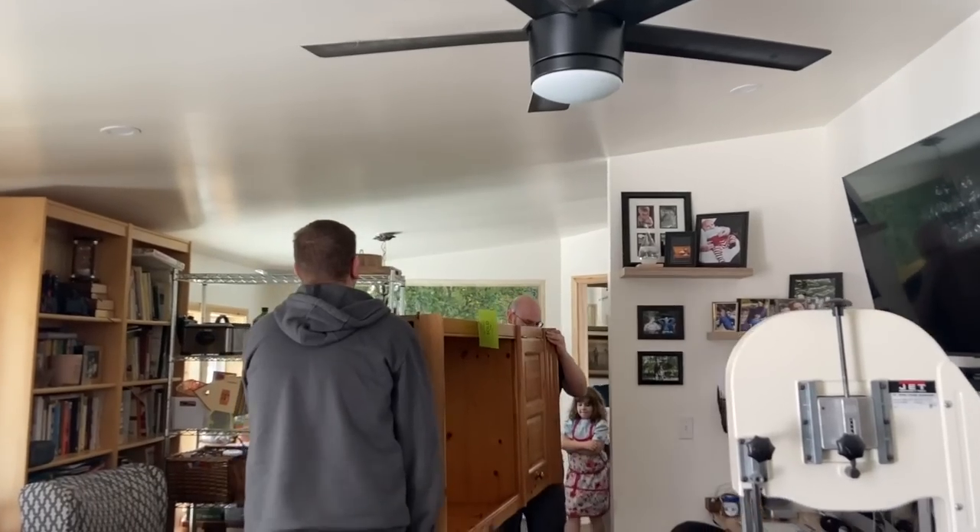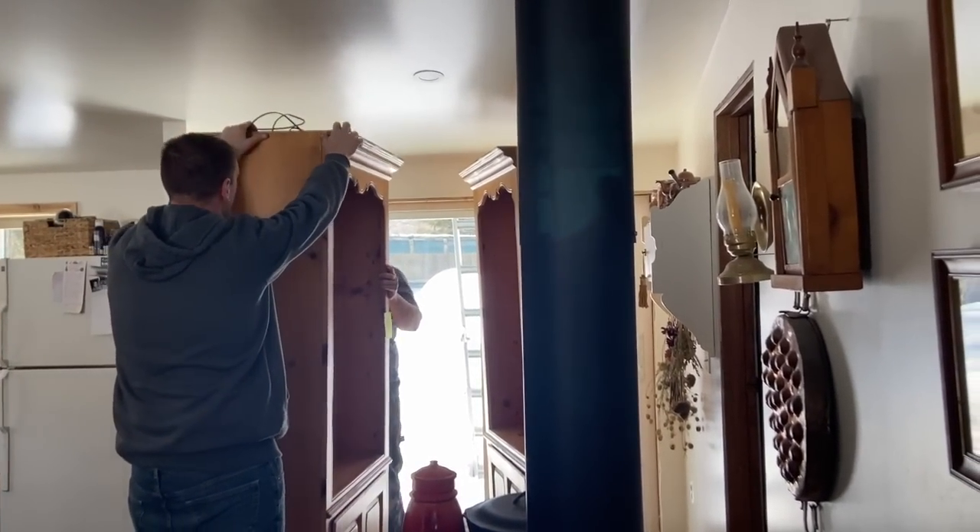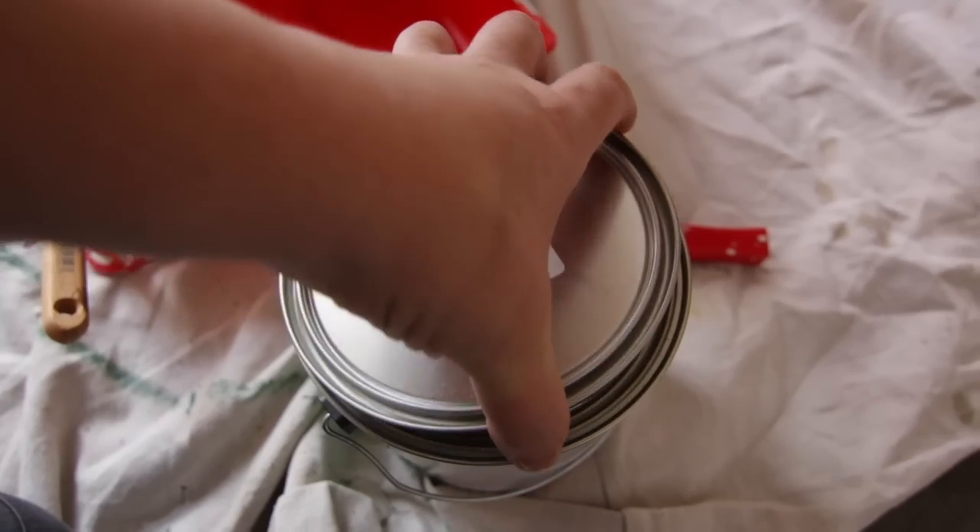Hello friends, Abby Jo here welcoming you to the channel. Today's video I'm showing you our DIY pantry and my favorite granola recipe.